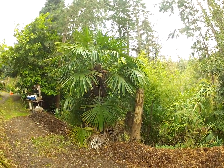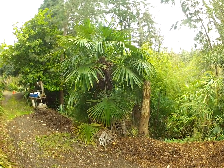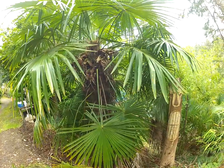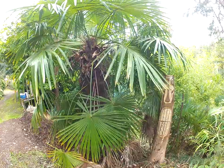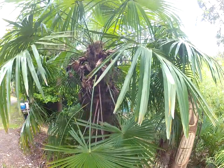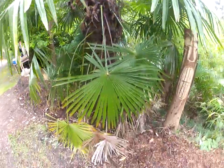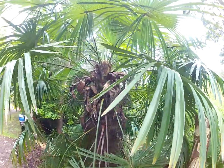That's what a neglected Trachycarpus fortunei palm tree looks like here in our garden on Salt Spring Island. That's one of my seed-grown palms — I planted that over 25 years ago. I pushed a seed in the ground on the side of this driveway. I don't even think it was a seedling; it was just a seed. And it's a male.